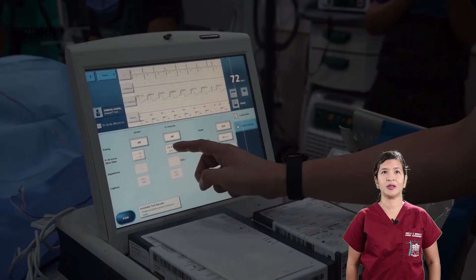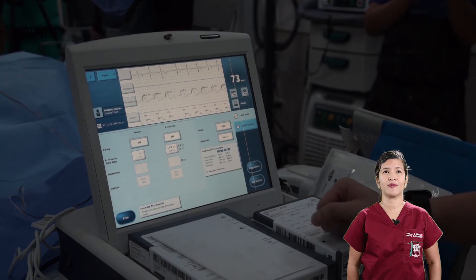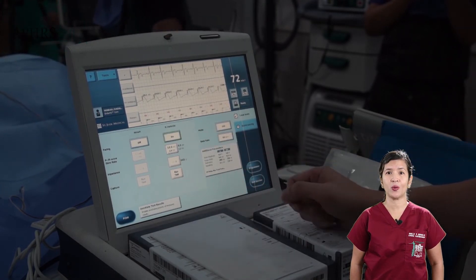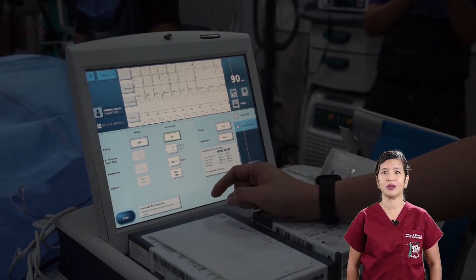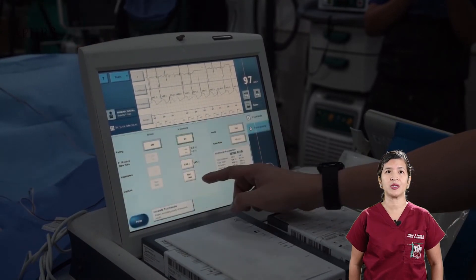RV lead testing is conducted in three parts. The first is the measurement of the R-wave in millivolts. A minimum of 5 millivolts is required, although 10 millivolts would be excellent. The presence of an injury pattern denotes good contact between the screw and myocardial tissue.